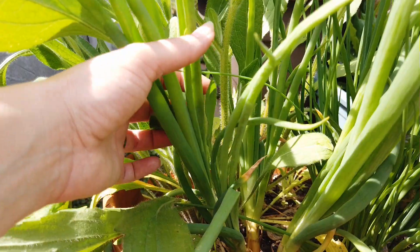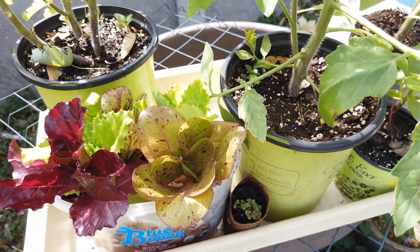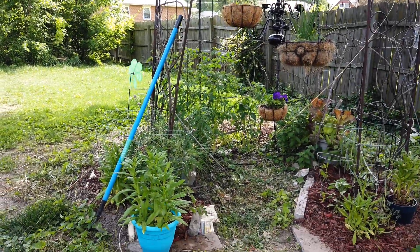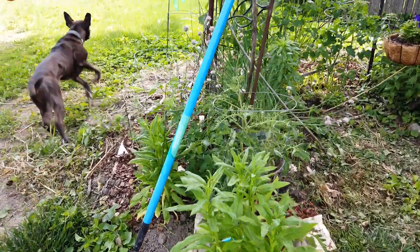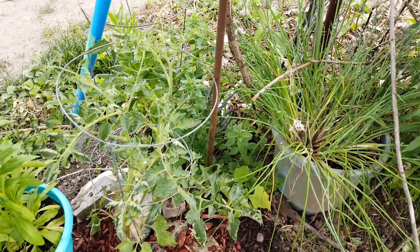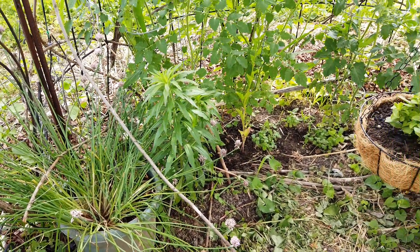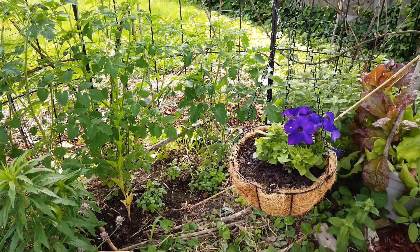They're so pretty. I love them. Here I got some onion and more plants and tomatoes. Here is my iron gazebo. And more flowers — and some tomatoes planted here too.